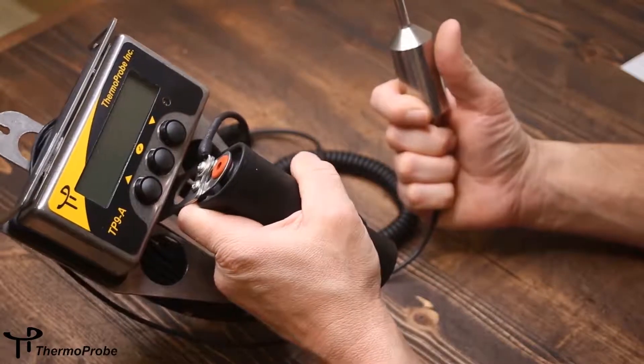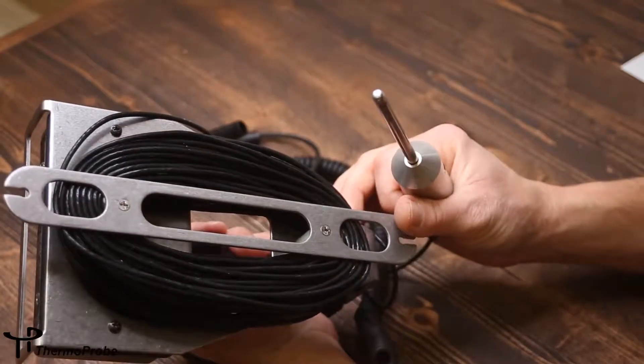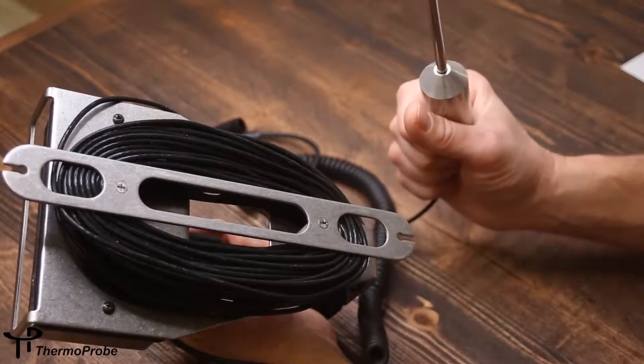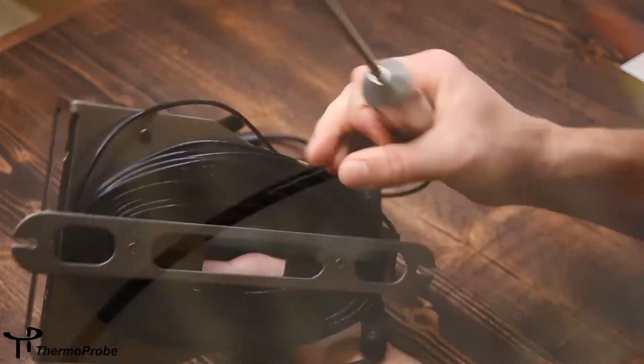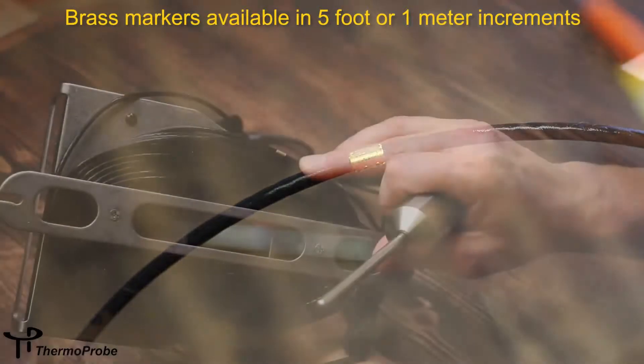The cable has a non-stick surface which is easy to clean. It comes in lengths up to 50 meters — this is a 75-foot example. Brass markings can be applied to the cable every 5 feet or every meter.